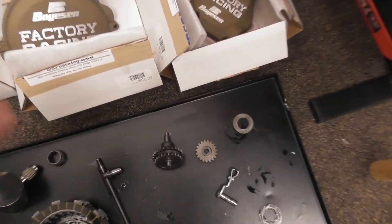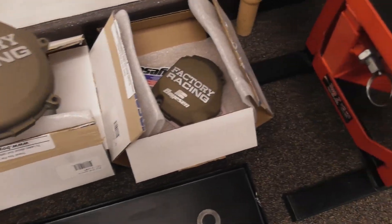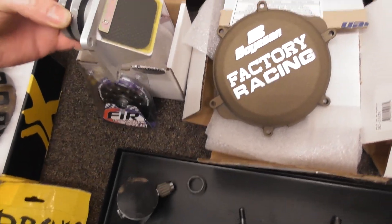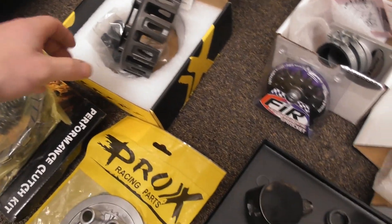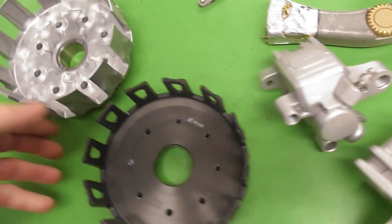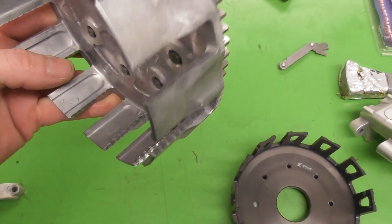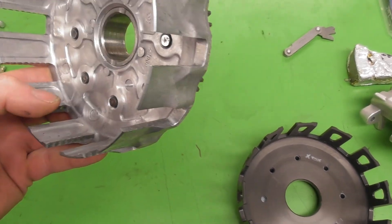Here are the parts we're going to stick back on the engine. Got these Boysen Factory Racing covers - ignition and clutch. We've got a Boysen reed block assembly, new reed valve - brighten it up a bit. And then we've got a Prox Racing clutch basket. So this is the old one - you can see all them marks in there. That will make your clutch stick when it's cold, and it's just not a very nice clutch at all.